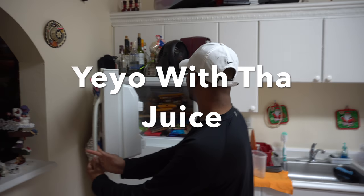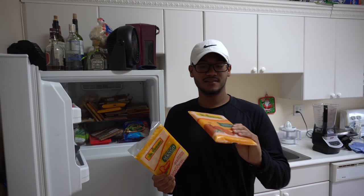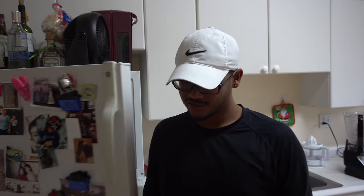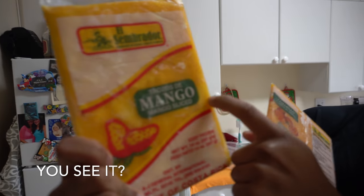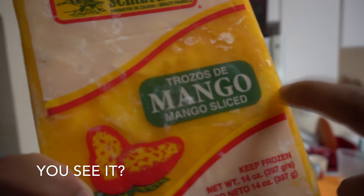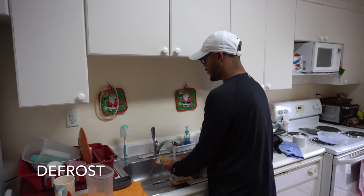Juice of the day. As you can see, we still have a lot. So today we are making mango juice and tomate de árbol — I don't know how to say that in English, but it's fruit tomato. Really good, it's all citrus. You see those? That's mango pieces right there. It's real. First, we defrost.